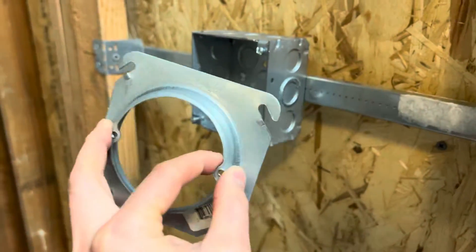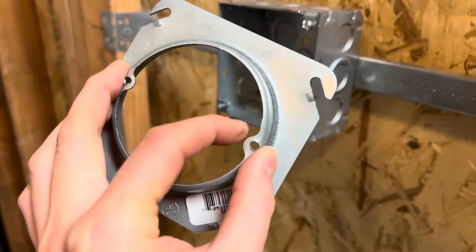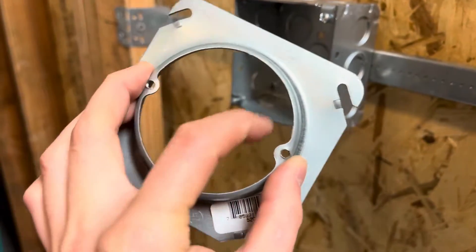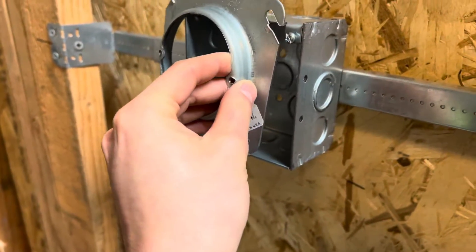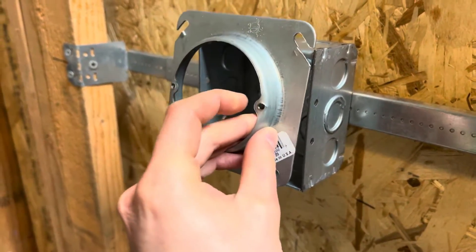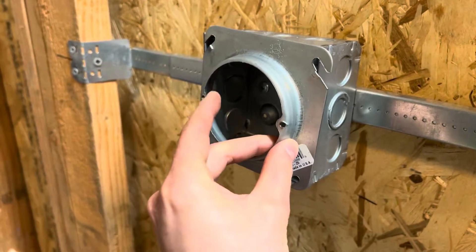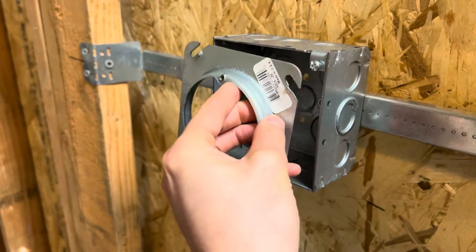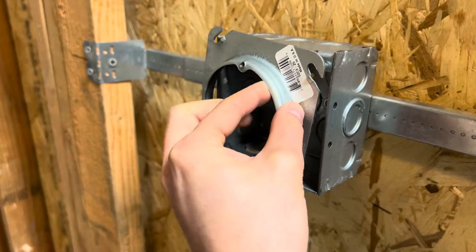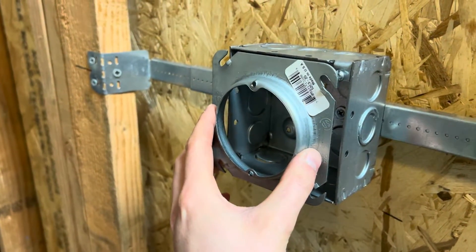Here are the singles. If you are doing a light mud ring for a light, these are going to have 8-32 holes and they'll be arranged in a circle. Depending on the light, you want to check the light itself to see which way the screw holes need to be. If you need the screws to go in vertically, then you need to put the screw holes up and down.